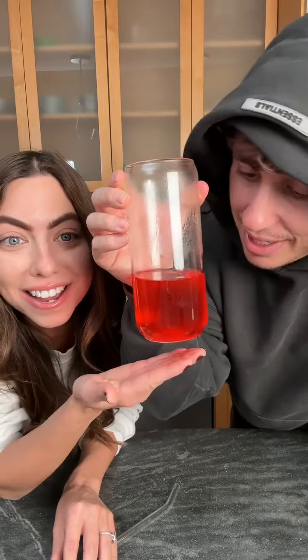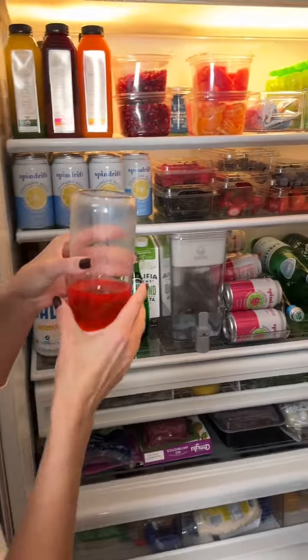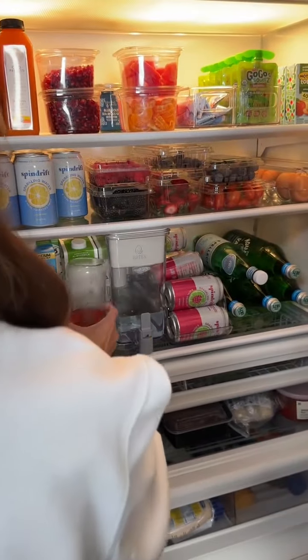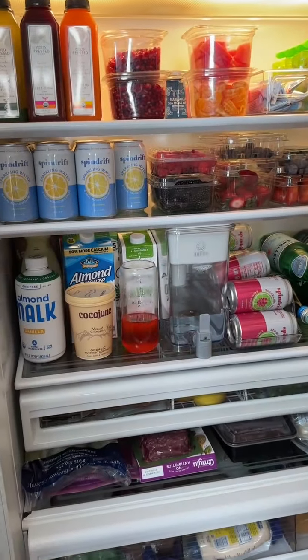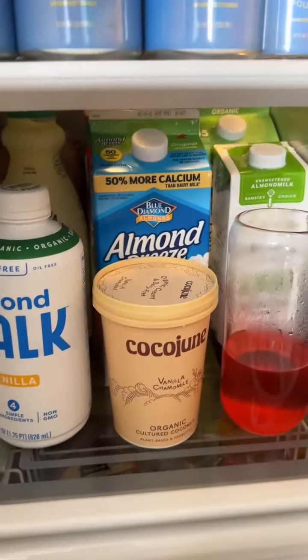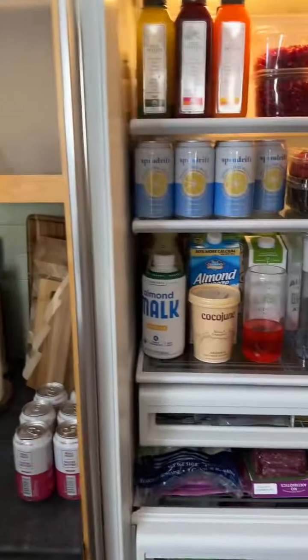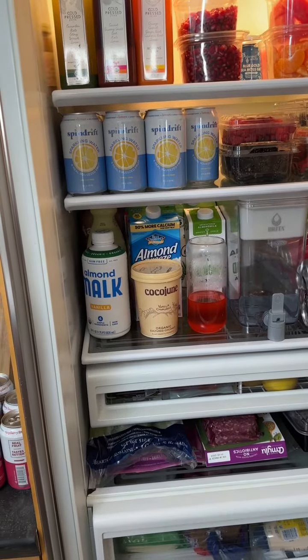Ta-da! Look at it. Once it's nice and mixed up, you throw it in your refrigerator. Put it in there until it solidifies. It's a little hot. Let's move that away. Put it right next to all the fake milk. How much fake milk do you need? Milk, almond milk, more almond milk. How many almond milks do you need? That's not milk, that's water. Almond water.